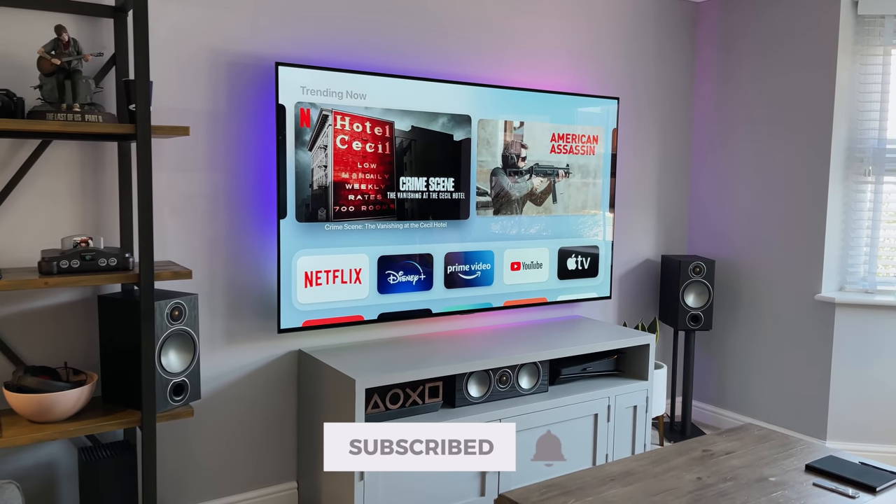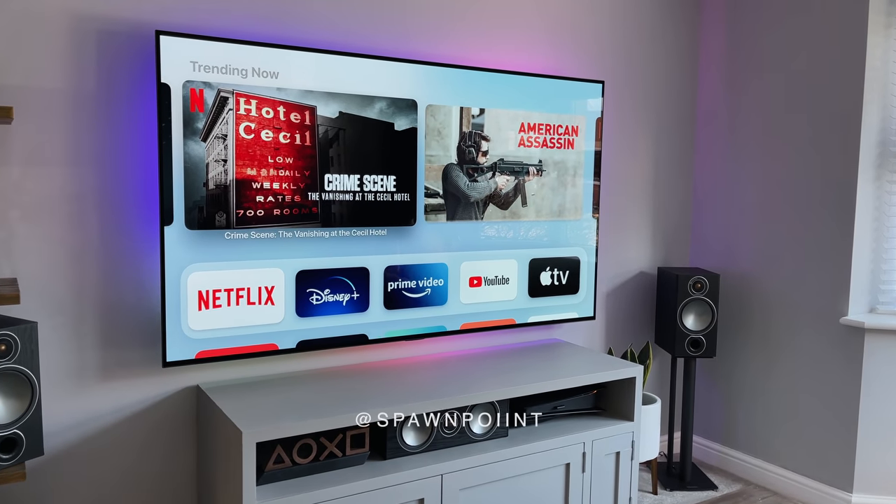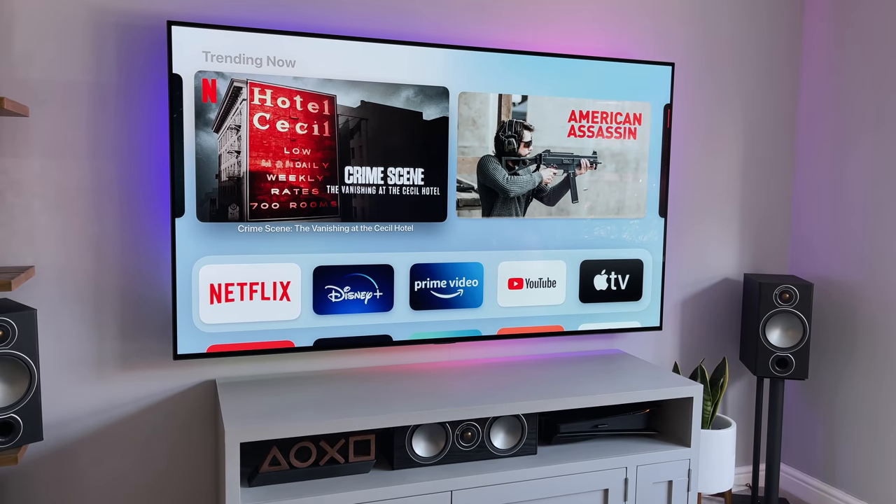Don't forget to hit that like button, subscribe to the channel, and turn notifications on so you don't miss my next video. You can also follow me over on Instagram and Twitter. Until next time.